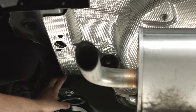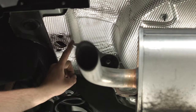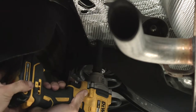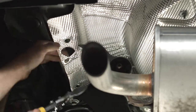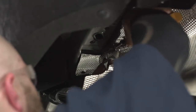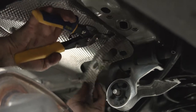Back here on the driver's side, we're going to pull down this nut with a 10 millimeter socket so we can bend this heat shield back, trim off the section here to here, and then do almost the exact same thing on the passenger side.